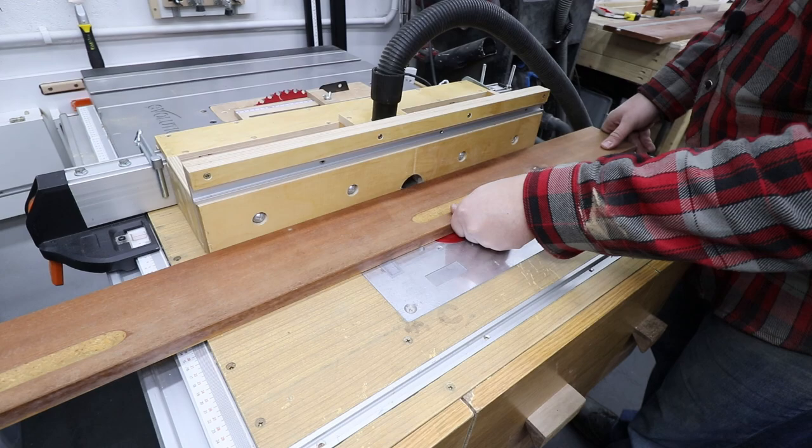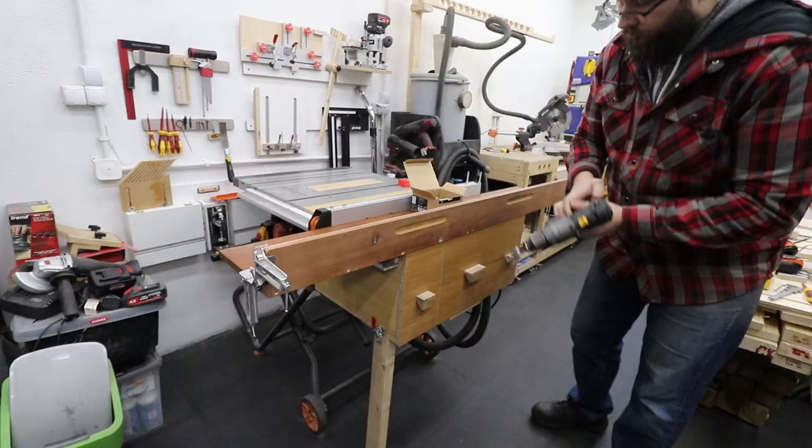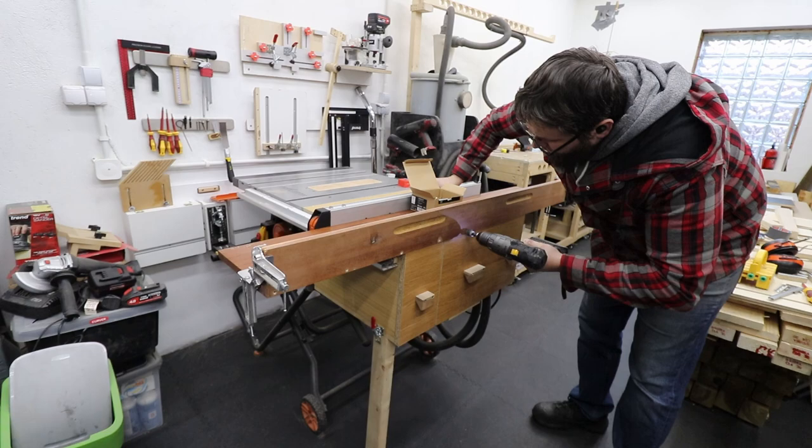The channel I'm cutting in this piece — that's the fence of our jig — is to accommodate a ruler that I'm going to stick into it. I just want the ruler to be flush with the fence itself.